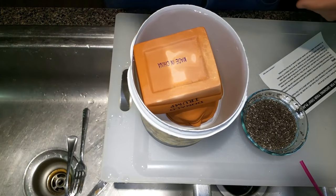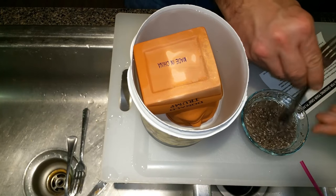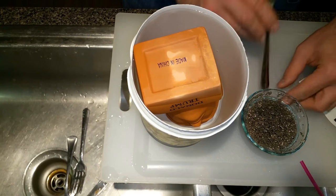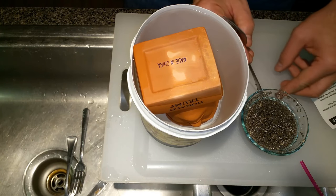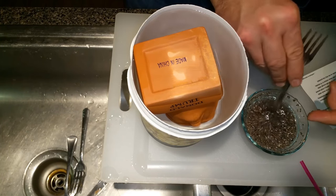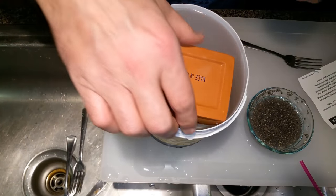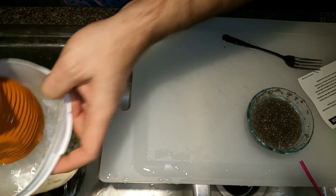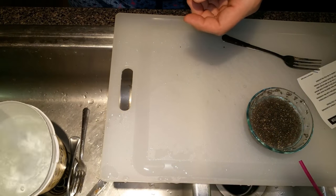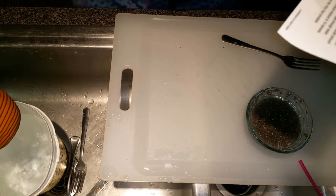The seeds have been soaking, so they've got that jelly kind of consistency. Time to take the head out of the water and essentially spread the seeds on top of the head. If you notice, all the area where you're supposed to adhere the seeds to is ridged — his hair looks like it's been combed, and essentially the seeds are supposed to fit inside of that combed area.